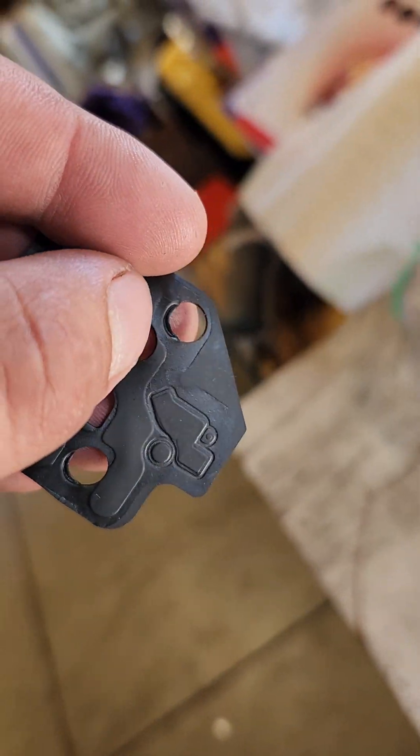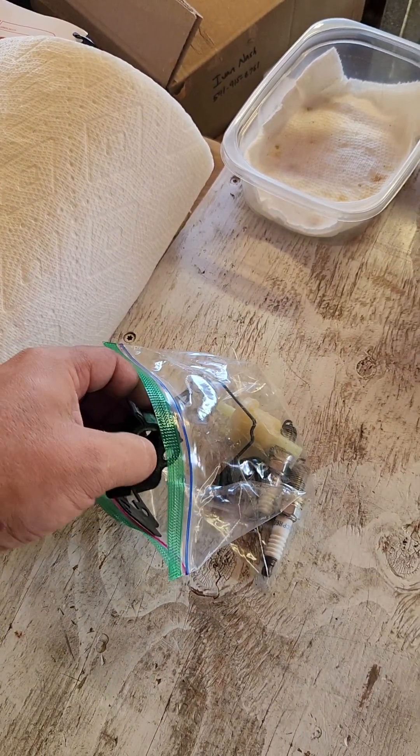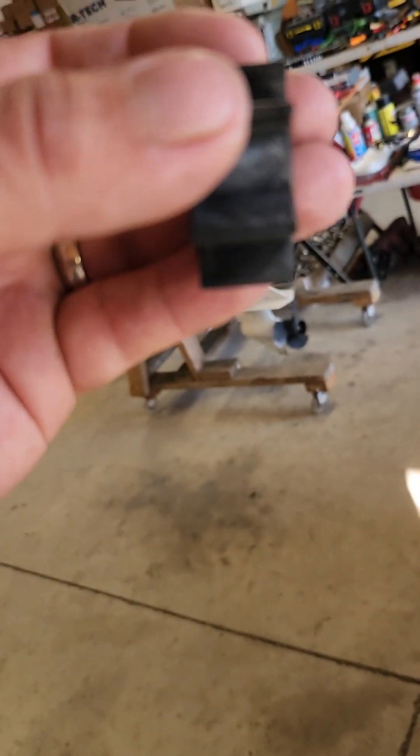That gasket wasn't on right. The old impeller didn't look too horrible itself, but it has little stress marks inside of there.